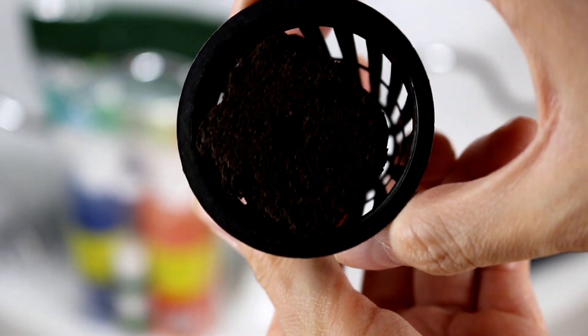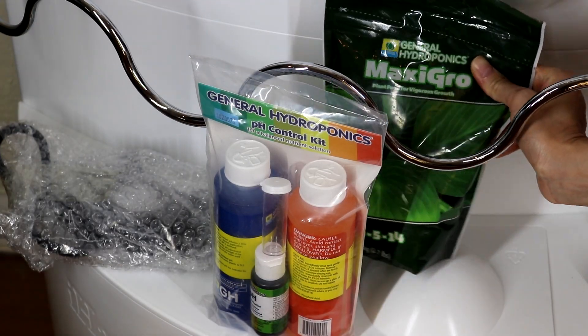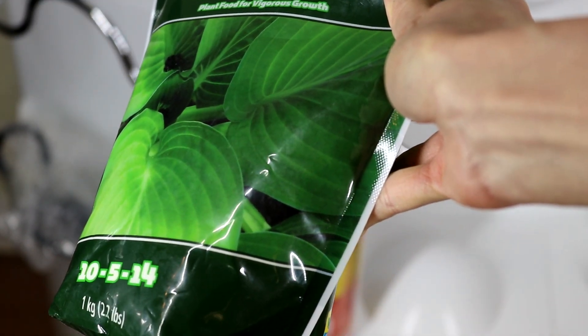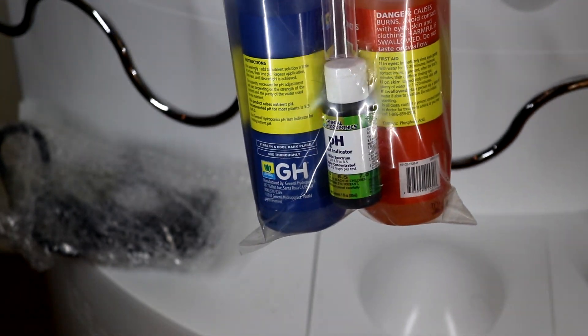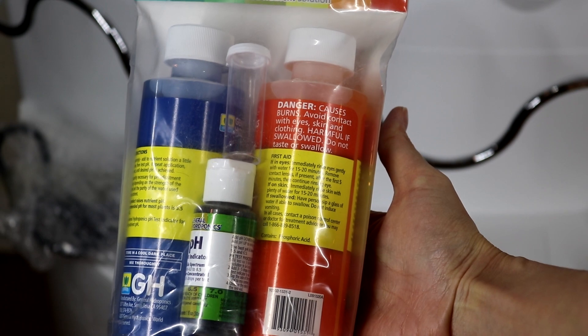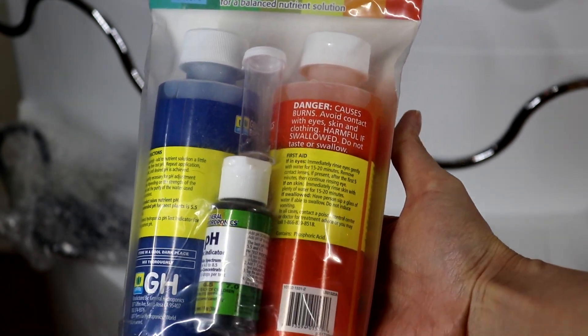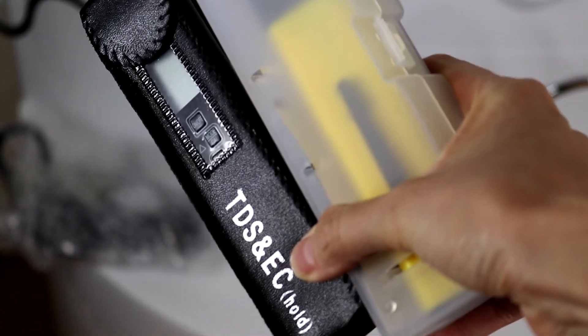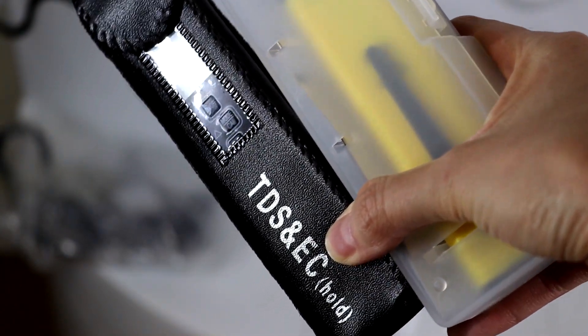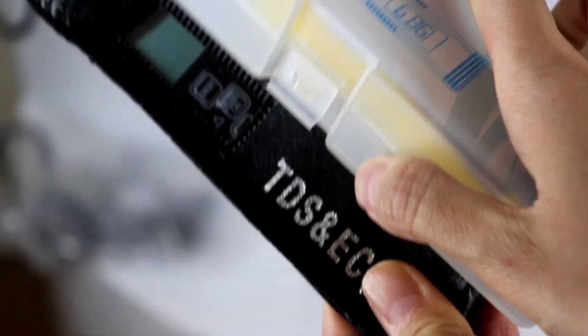This is how you put it in — just very simple — and pop it into the system. Next, this is Maxi Grow, a nutrient powder that came with the system. And this is the pH up and pH down liquid; it helps to adjust the pH level of your water so it stays within a range.